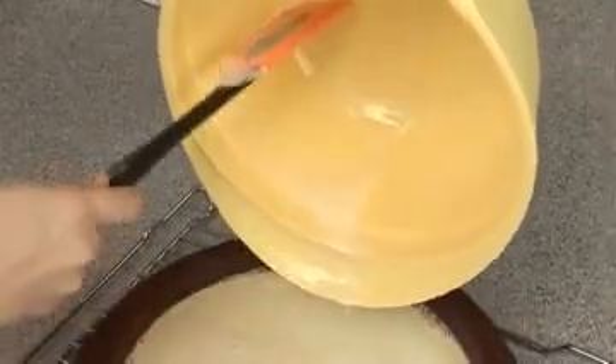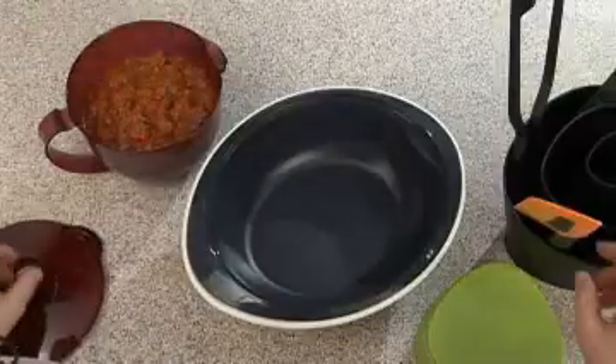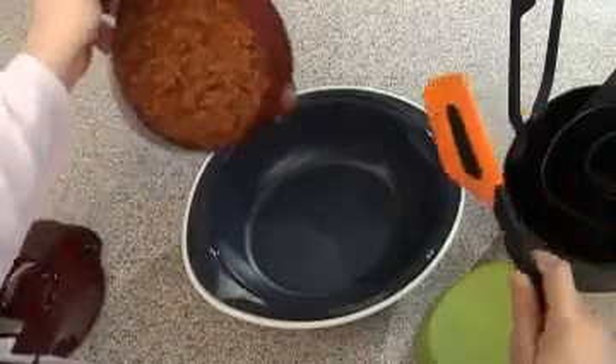The silicone spatula makes it easy for mixing dough, for example, then for scraping out the bowl or getting the last drop of every cream from its container. It is also the perfect product to scrape your bolognese from the MicroPlus pitcher.